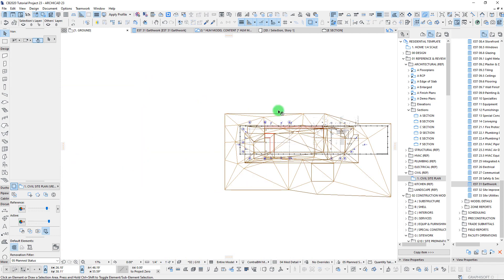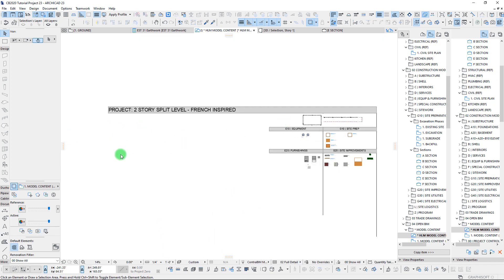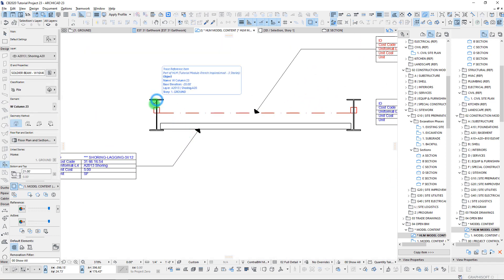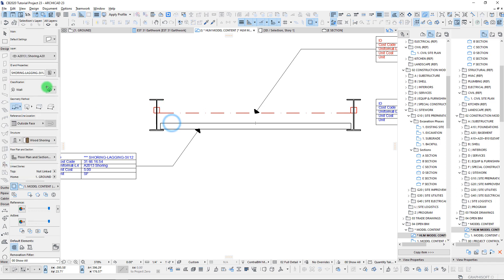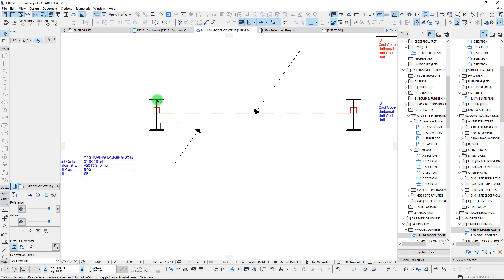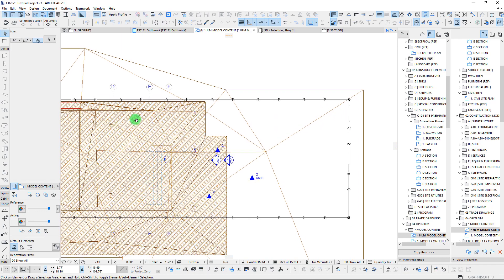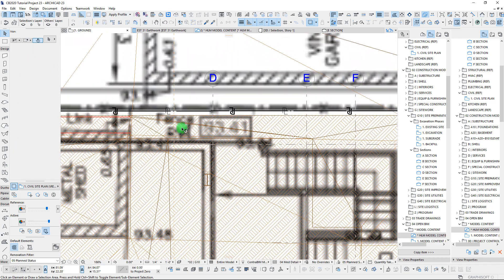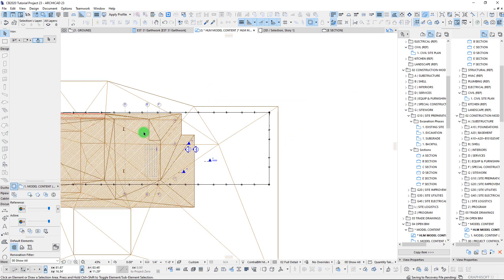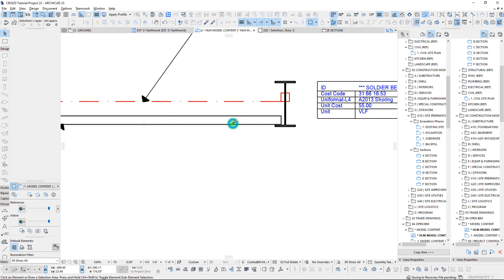Let's go ahead and add in some shoring, and we may need to carve out the bottom of this just slightly to make sure we have it all finely tuned. I have some shoring here as part of our basement construction. We probably don't need to use that big of a soldier beam, but I'm going to pick up some lagging and the beam here - this is all going on our earthwork. Let's go ahead and first get our lagging in there, so grabbing my beam tool.